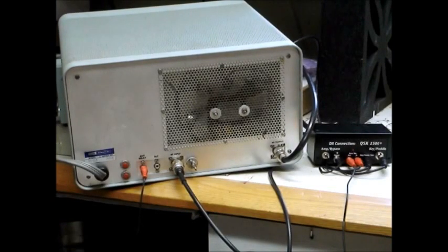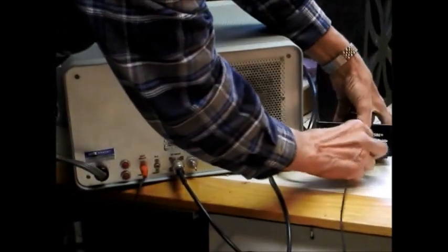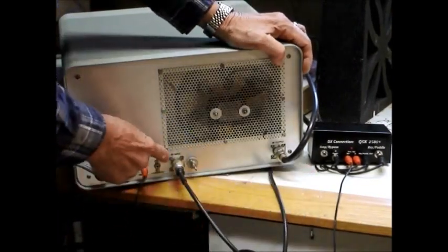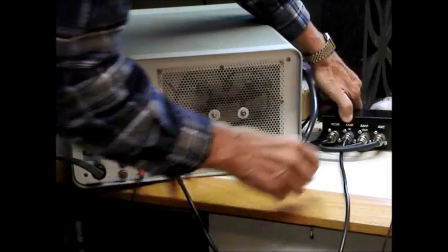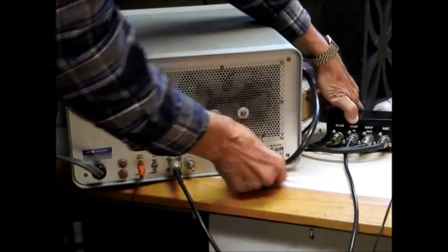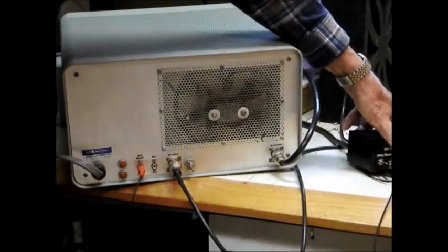The first part of connecting up the amplifier is to connect up the antenna relay, which then goes to the amp key out of the QSK box. That's all the control you need for the amplifier. Now for the RF connections: this is the RF input, and that will come from the back of the QSK box where it says amplifier input. The transceiver goes in here, and the amplifier output comes from here. The RF output of the amplifier goes into the amplifier output connection, and then the antenna is connected to the antenna connection. That's all as far as the RF and amplifier connections are concerned.